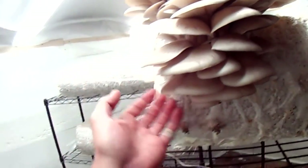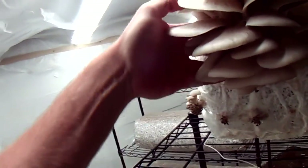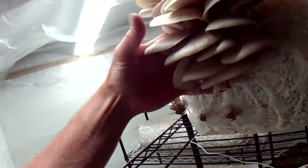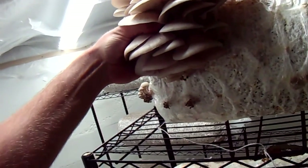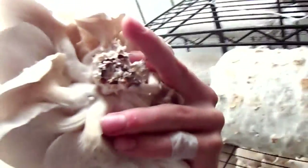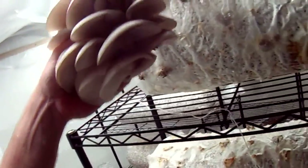Usually when you want to harvest these, you want to come up underneath and get your fingers scissored around the stump. That way when you pop it off, it's not going to fly out of your hands and hit the floor. Make sure you get a good grip with your thumb and try to be as delicate as you can. It'll all come off as a cluster — sometimes it looks much larger than it is, but it'll pop off and you'll see it's a whole bunch grown together.